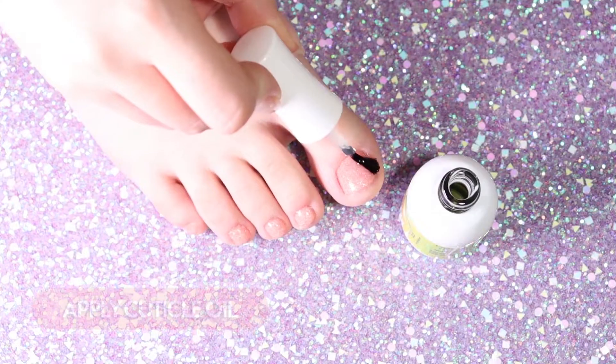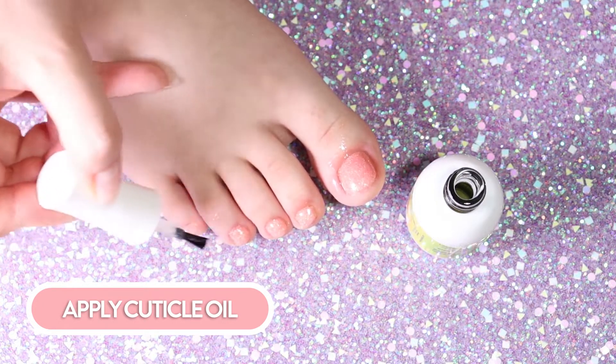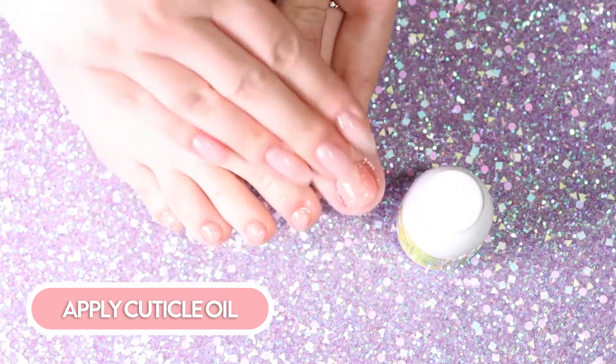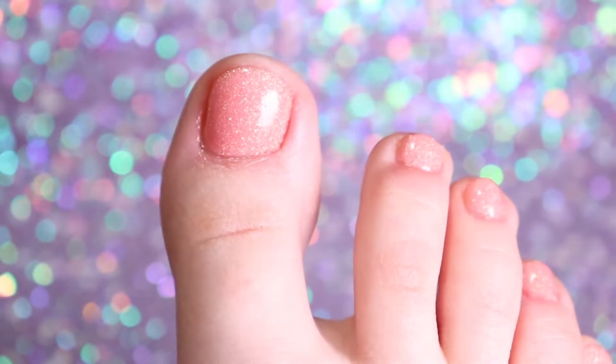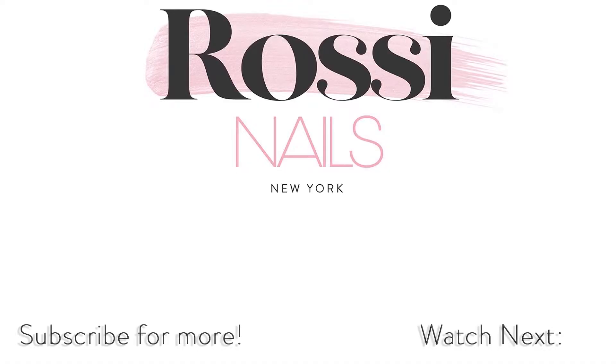Finally, apply a liberal amount of cuticle oil and you're done! As you see, Rossi Glam Powder can be successfully used for both manicures as well as pedicures. Enjoy a chip-free vacay time with Rossi! Thanks for watching. Don't forget to like this video and subscribe to our channel for more weekly tutorials. If you have any questions, leave them in the comments section!